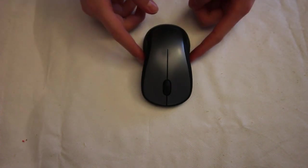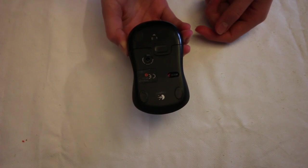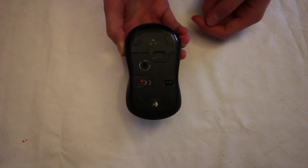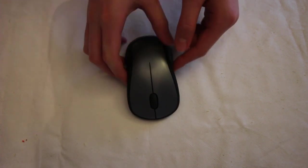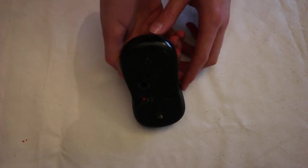Hello there. Today I have got this wireless mouse. This one is a Logitech M310 mouse. I will be showing you how to take it apart and put it back together if you want to repair it, or you just want to have a look at what's inside of it. So let's get started.